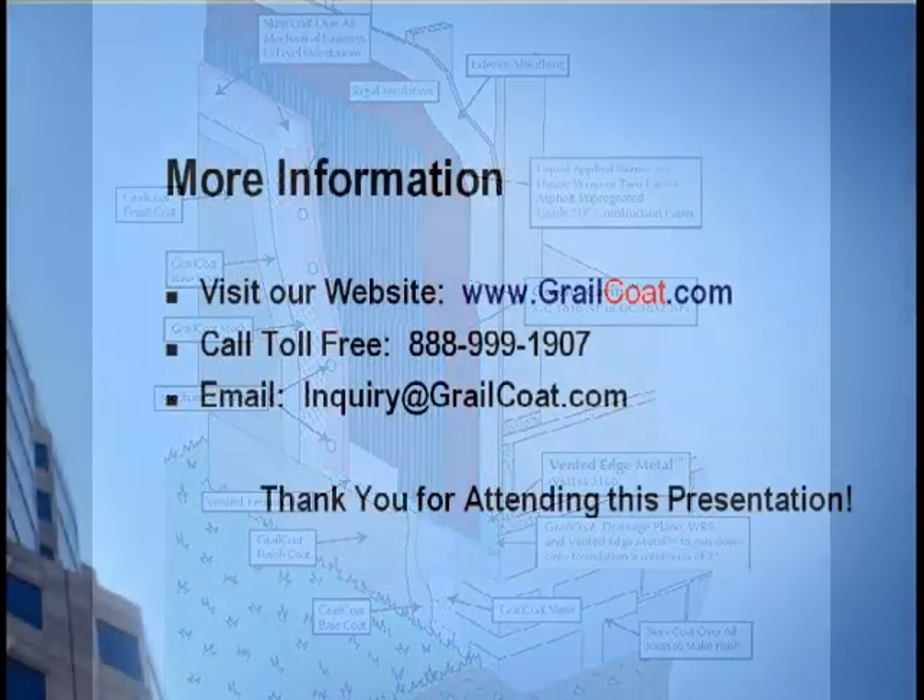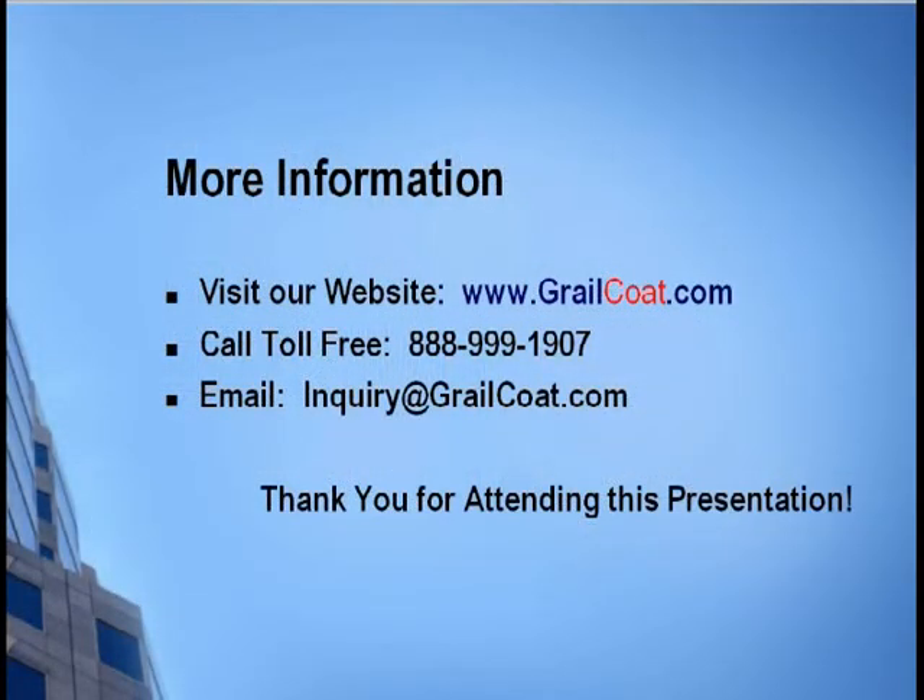Thank you for viewing this Grailcoat video. Be sure to study the complete written application instructions before beginning an application. Don't hesitate to contact your Grailcoat representative with any questions you may have.